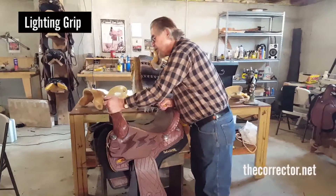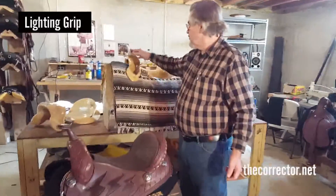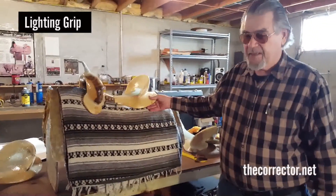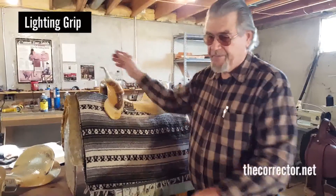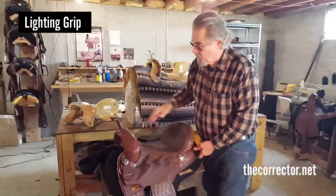This is the DM8 horn. This is a 5P, which is smaller. This is a twelve inch seat, and it's going to give you a saddle much smaller than this one. When we have a smaller rider, we usually put a smaller horn right here so that they can get forward without getting in the way of the horn.